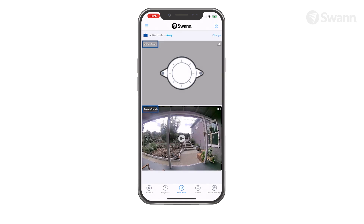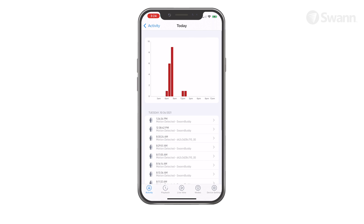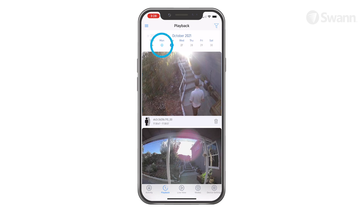The channel name is shown at the top of each channel. Select Do Not Disturb to suspend push notifications. Tap the Notification button to access the notification screen. Tap Playback to review recorded events from all of your devices. Select the calendar date of the event and select a thumbnail.